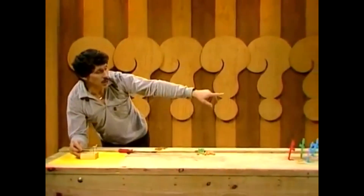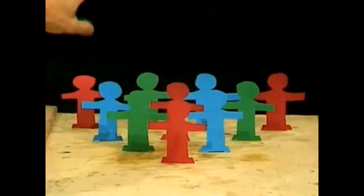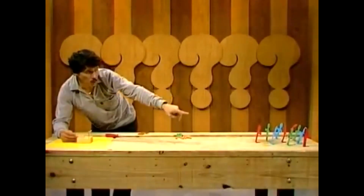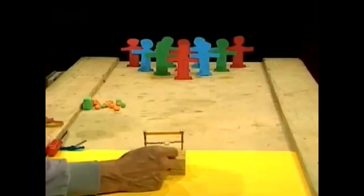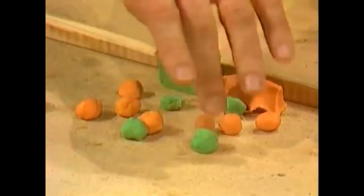We'll position the catapult here — it's like a 10-pin bowling alley. We have 10 little men cut out of cardboard, all identical, arranged just as the pins are in the bowling alley: four in the back row, three in the next row, two in the next row, and one at the front. Ammunition is ready, catapult is ready.